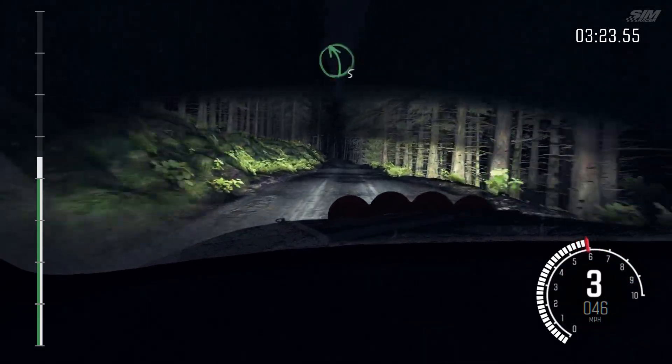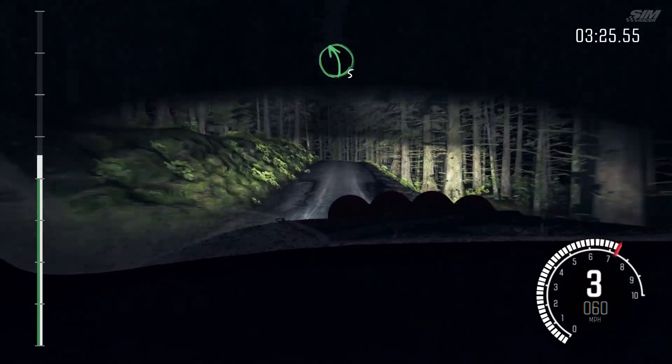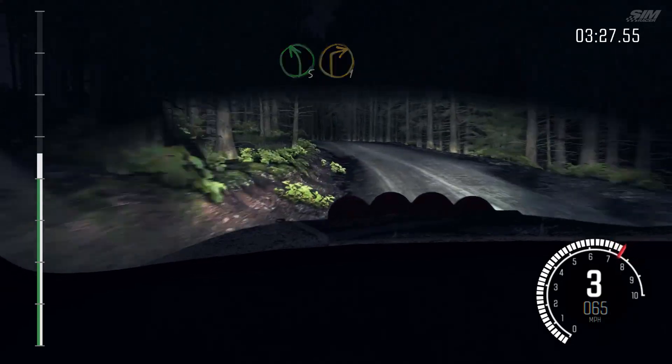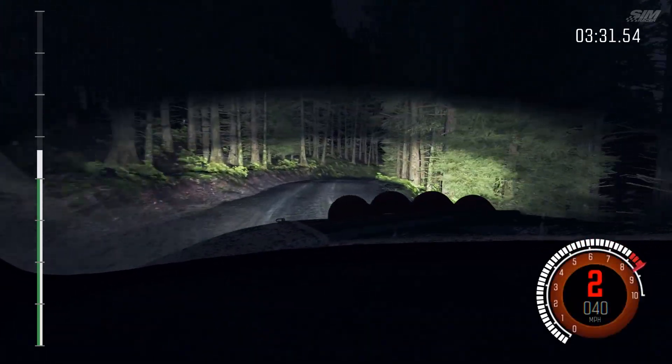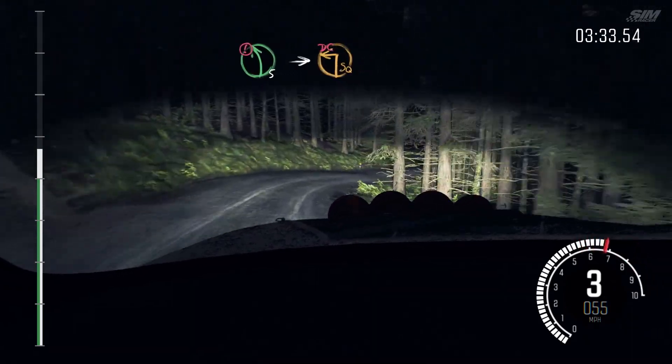And left 4, long, over crest. Into left 5, long, over crest. Right 1. Into right 3. Portion, left 5, and turn square left, don't cut.